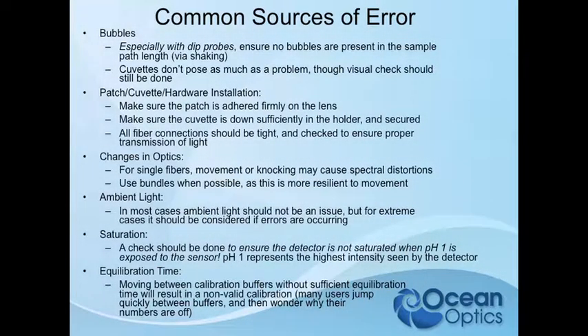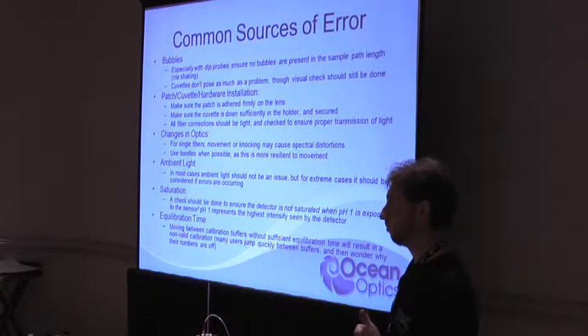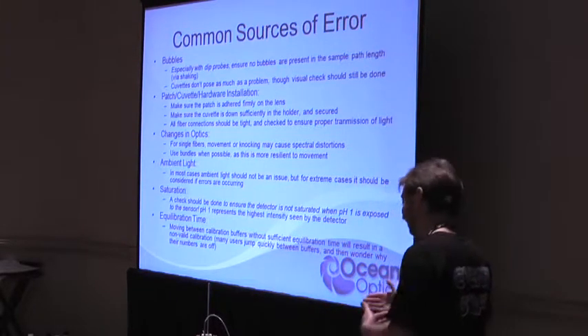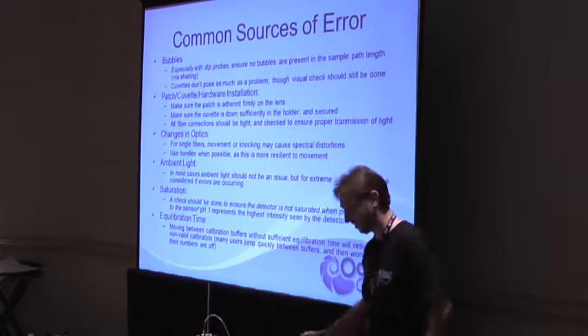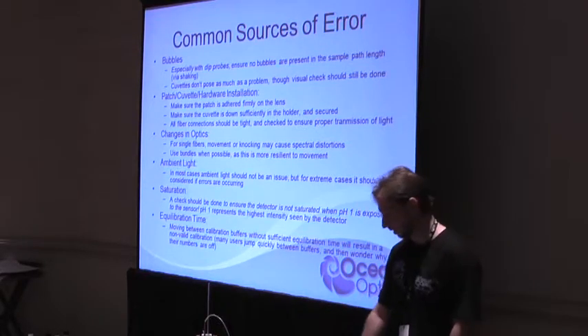Equilibration time is another big one. These have a T90 response — 90% response in about 10 seconds. With 15 to 20 seconds, it's where it's going to be. I'll get a phone call and walk someone through it, and they'll say 'okay, I'm taking a pH 1 reference' and immediately say 'now I just took a pH 11 reference.' They haven't even had 10 seconds — much less let it catch up. There is obviously, with any sensing device, some catch-up time.